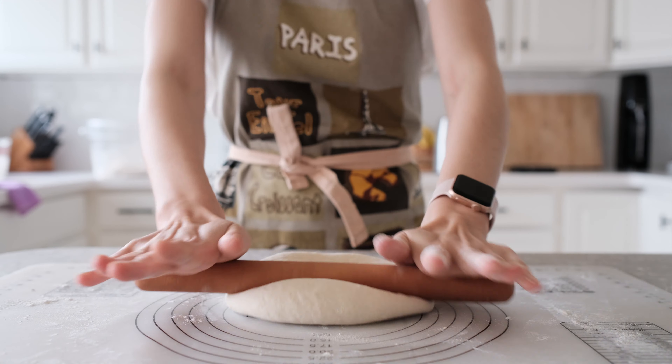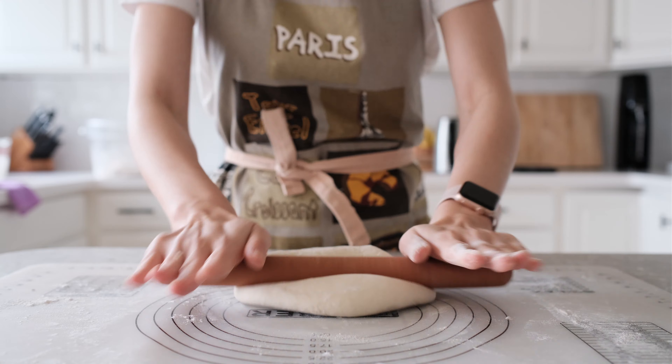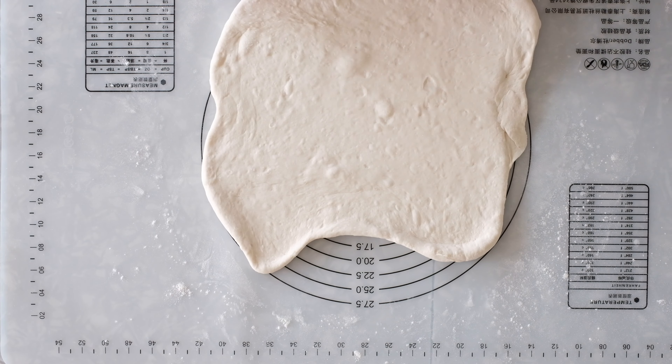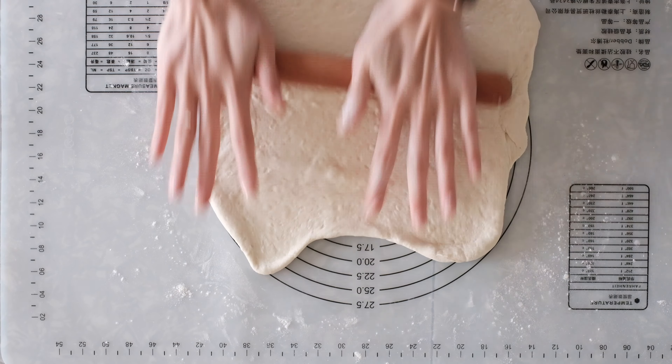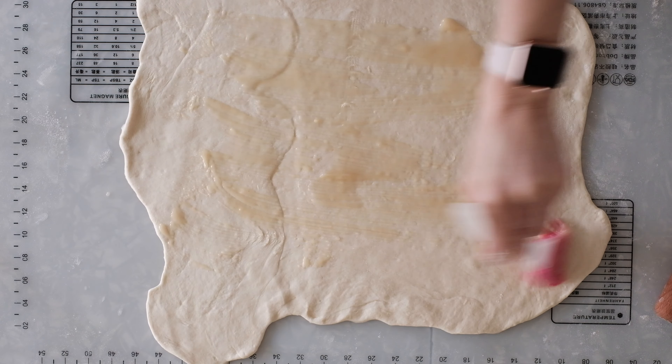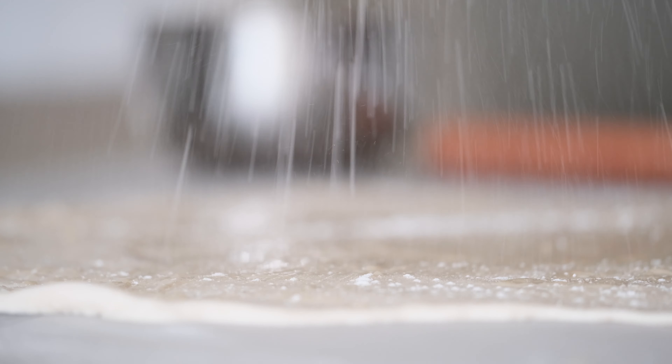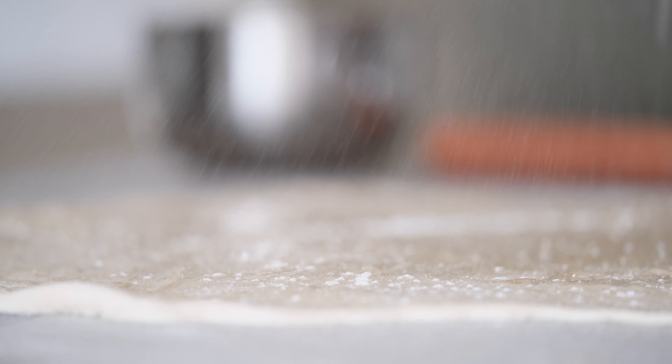Today we're making sesame bing. So what is bing? It's a bread, but not the bread you think of in the States. You can think of it as a cross between bread and a flat cake. It's usually a starch in eastern China, and usually it's savory. There are many, many kinds. They could be thin like crepes or even up to several inches thick. Some are straight doughs, some are fermented, but they are all called bing.